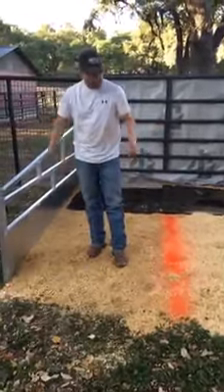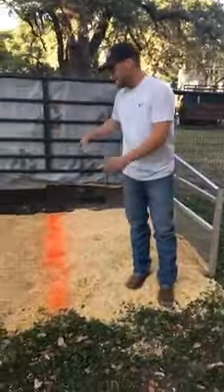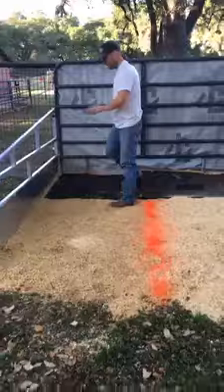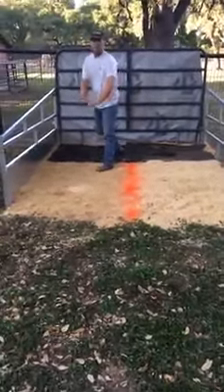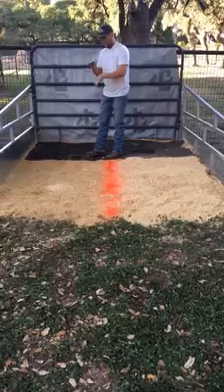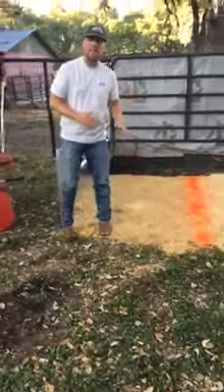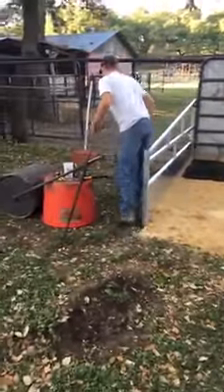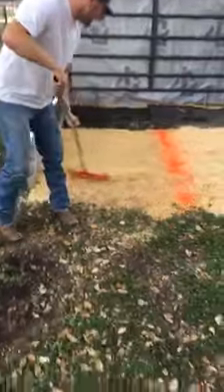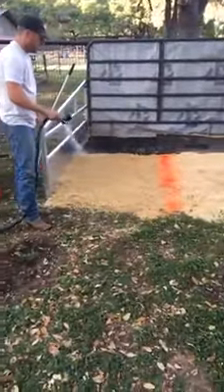Now we're going to come in and lay these mini flake shavings. In this whole bed we've probably got nine or ten bags of shavings. We want to ramp it up so most of the shavings are underneath their front legs and then slope it back. The reason we do that is cattle always look better running uphill slightly — we don't want them to create a hole where their shoulders are the lowest point. Once the shavings are laid, take your rake, level and ramp them up, then we're going to wet them down really well.